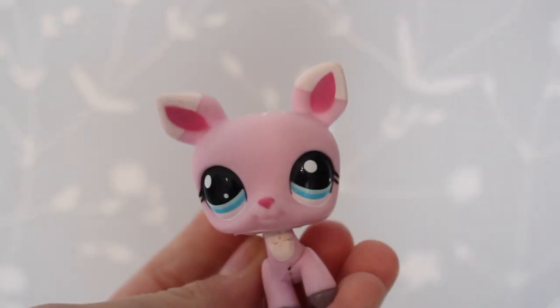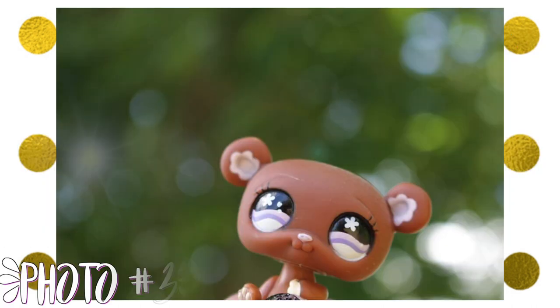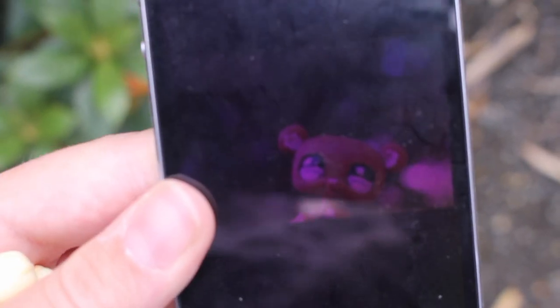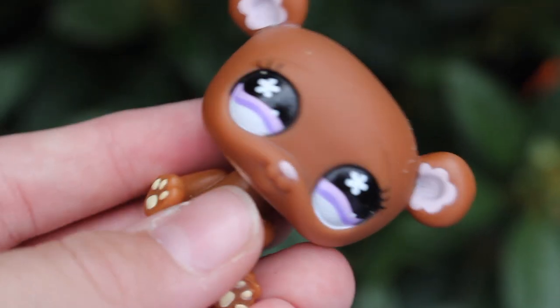I'm in public now. Here's the picture — this is where I'm going to be taking it. It's like a bouquet thing. I think I got it pretty good, so I'll just change the angle when I'm editing. Next photo.